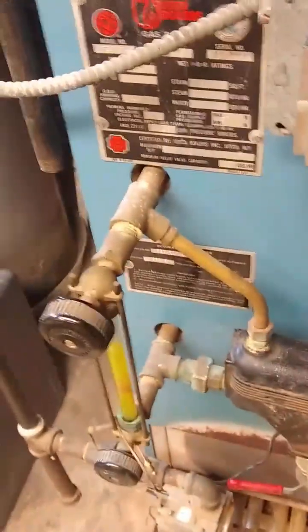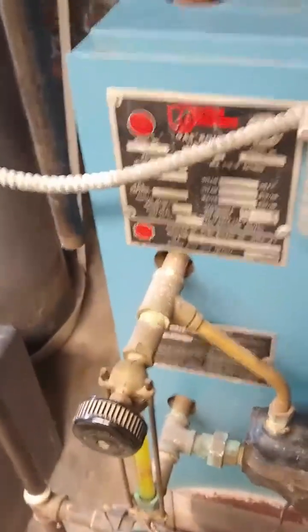Periodically, if that water turns red in the sight glass, then what you want to do — when the water in the sight glass turns red — you have to add this additive.